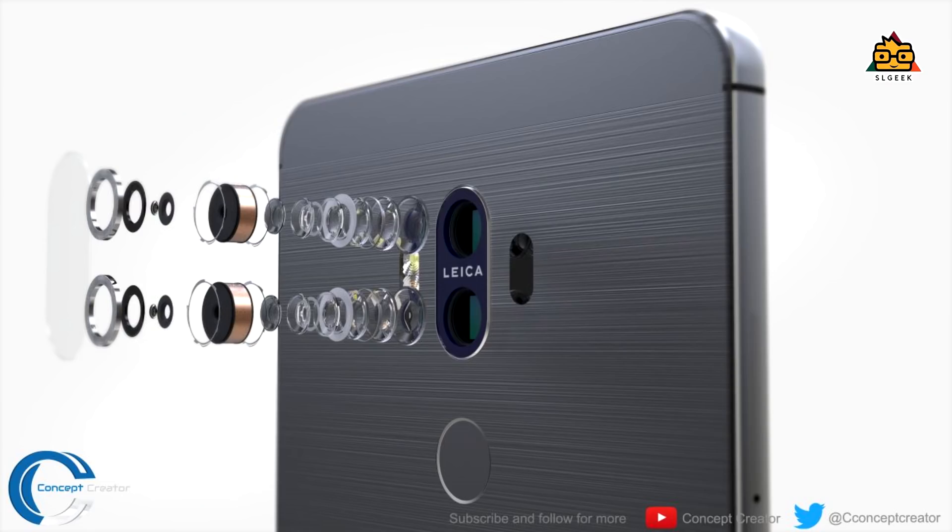If you use the dual camera, it's fine. You can use Huawei devices. On the iPhone, the dual camera is a monochrome sensor. If you don't like the RGB sensor, you can sketch the color and sketch the sensor in your photo.